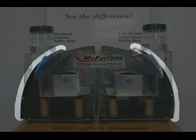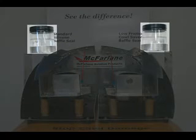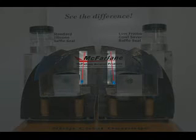The two halves of the cowl are isolated so that vibration from one side is not transferred to the other side. A jar of water is mounted to each cowl half to illustrate the amount of vibration that is transferred from the baffle seal to the cowl. A red straw is attached to each vibration mechanism to show that both sides are vibrating the same amount.